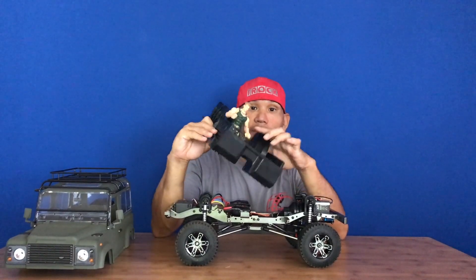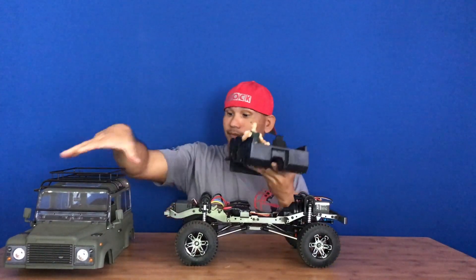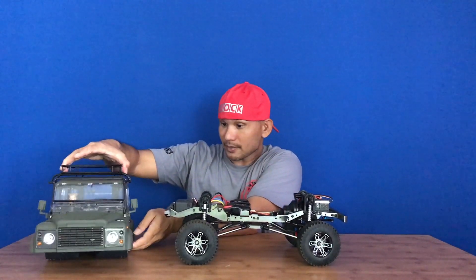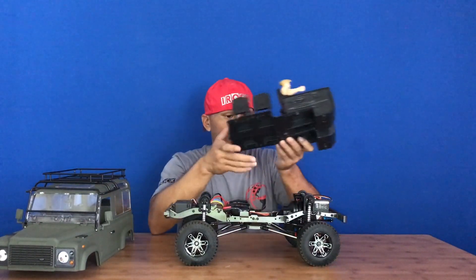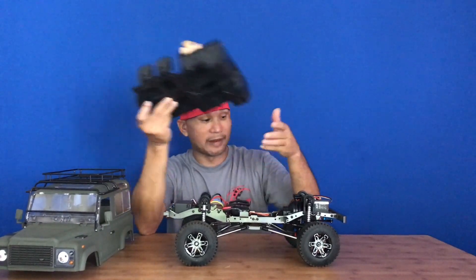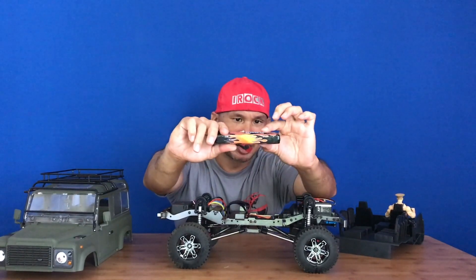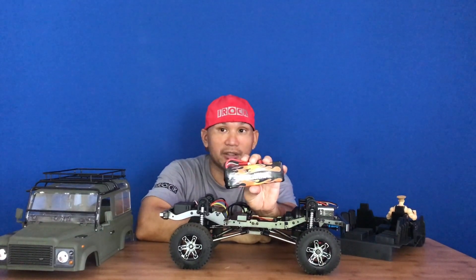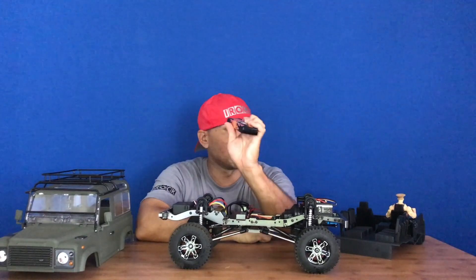And then my Guile - my Street Fighter Guile figure. I'm a big Street Fighter junkie. It's really easy to insert, pops right in. When you install the interior, I recommend using a flat battery - about 3 and a quarter inch by half inch thick. This is a Max Amps 3,250 mAh, 3-cell, 11.1V. According to Max Amps it's 250C. Pretty cool battery, but very expensive.